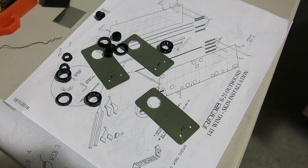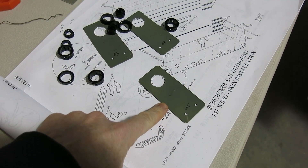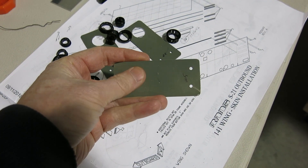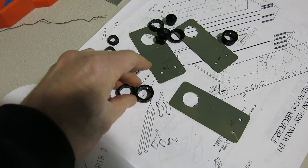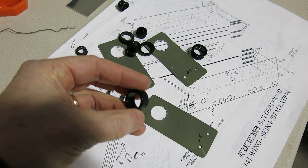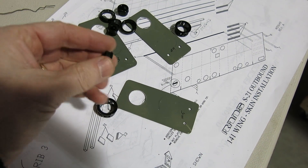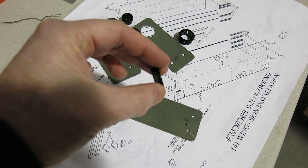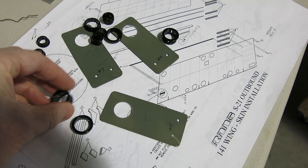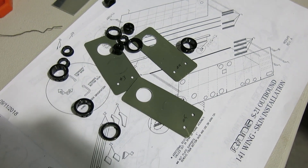We've got our hang tabs — the boss calls them hang tabs too. Used a step drill to drill those out to three-quarter inch. I've got a couple different sizes of snap bushings. I'm going to go with the thicker one — it actually fits a little better in that 40-thousandths sheet. The thinner ones would probably fit a 50-thousandths sheet a little better. Going to put those on, fit them up, and get the ribs ready to rivet in.